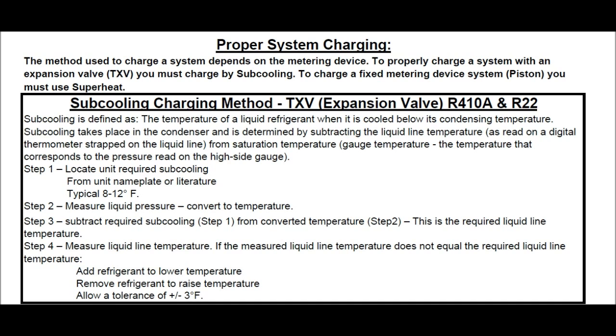Step three: Subtract the required subcooling — from step one — from the converted temperature from step two. This gives you the required liquid line temperature. Step four: Measure the liquid line temperature. If the measured liquid line temperature does not equal the required liquid line temperature, add refrigerant to lower the temperature or remove refrigerant to raise the temperature.